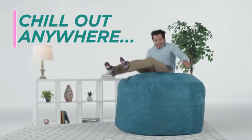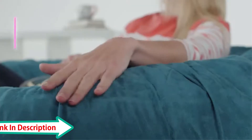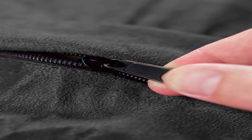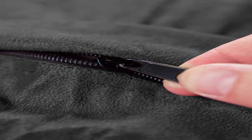Shredded memory foam: Chill Sack beanbag chairs are stuffed with a shredded soft memory foam blend that is highly durable to maintain shape while increasing comfort levels for the ultimate chill moments.